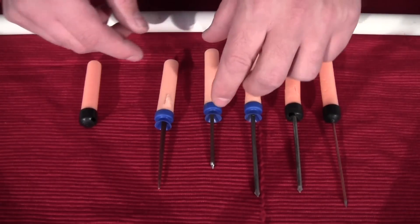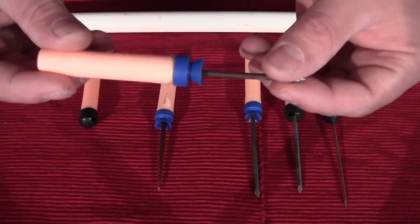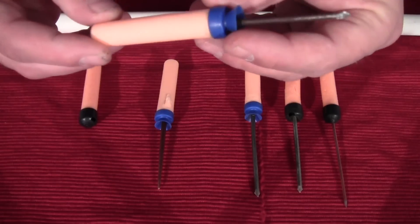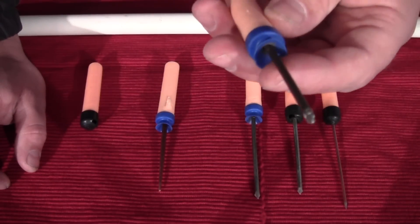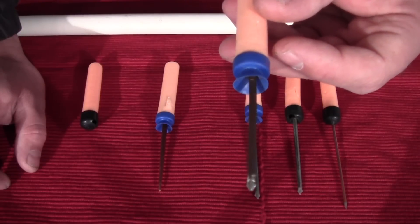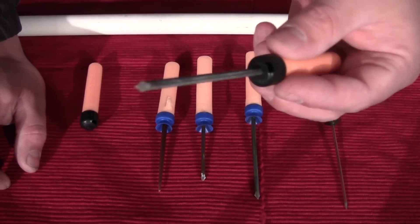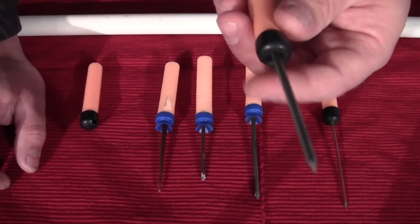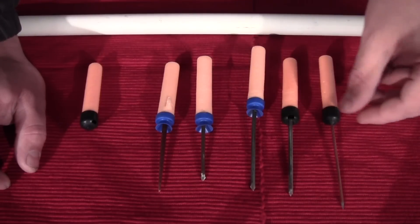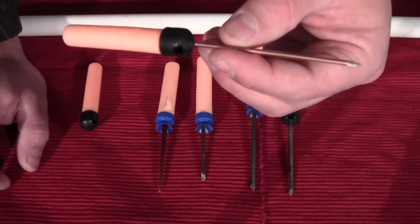I've been experimenting a little bit with some different nails. This is more of a medium-sized nail — I think this actually works best. It's got the right amount of weight and probably gives you the best trajectory versus heft and power. These bigger nails also work quite well, but because of their heavier weight you do have to blow a little harder to get them to travel as far and stick good, but they still work great.